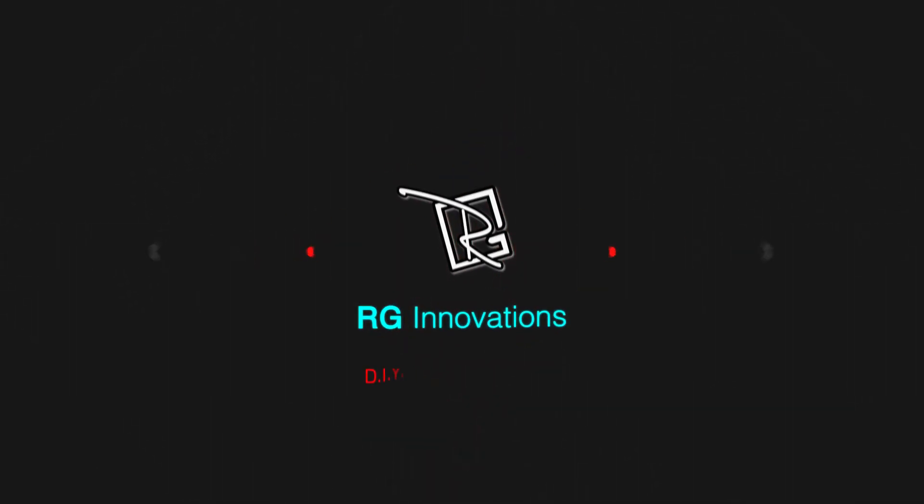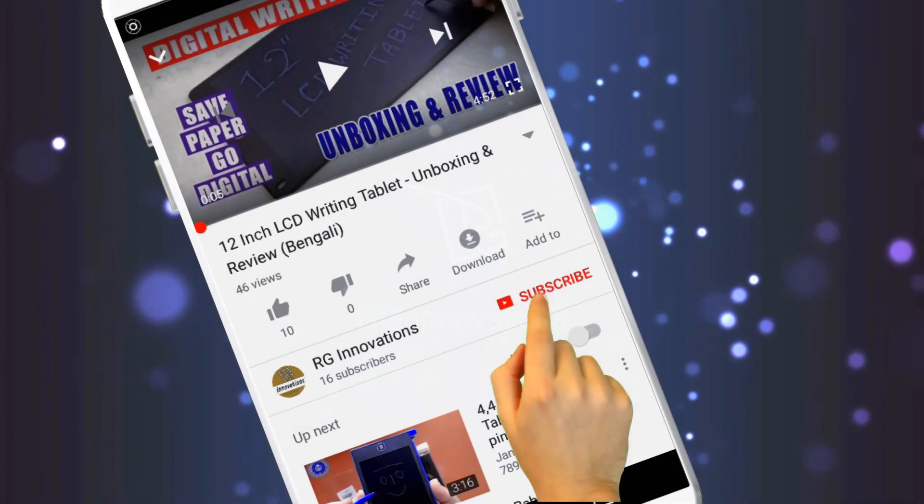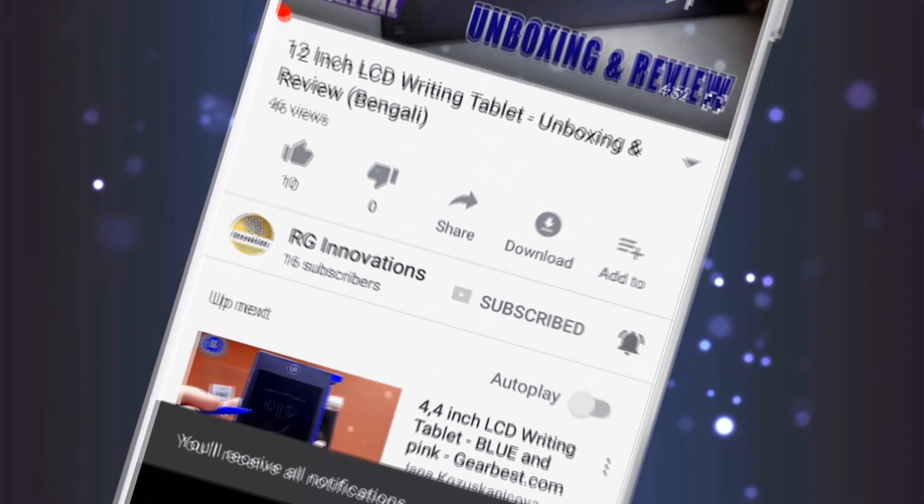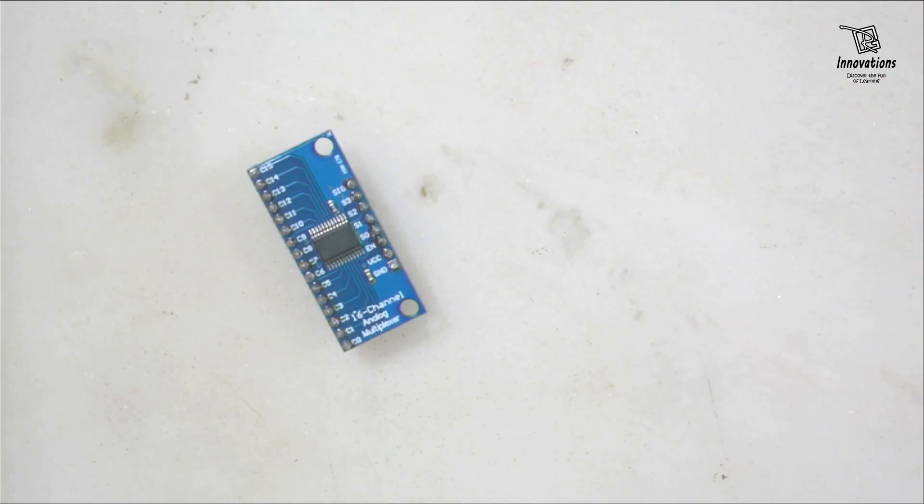Hello friends, welcome to a fresh new episode of our channel RG Innovations. If you have not subscribed already, please subscribe to our channel, click on the bell button and select all to get all future notifications of our video uploads. Today I am here with a new video after a long time.